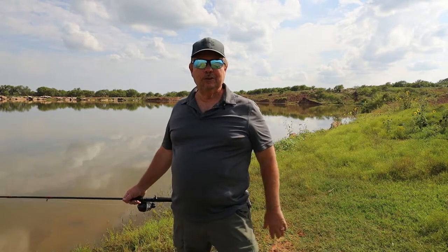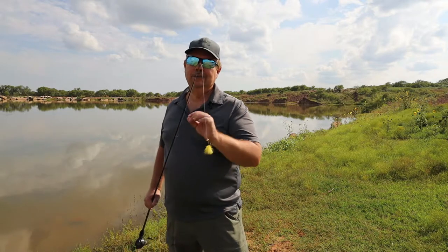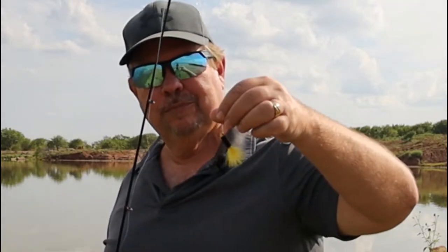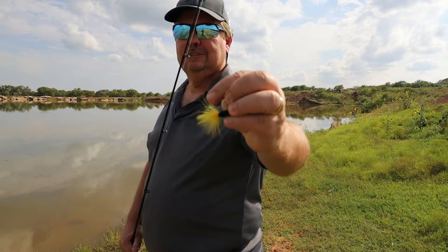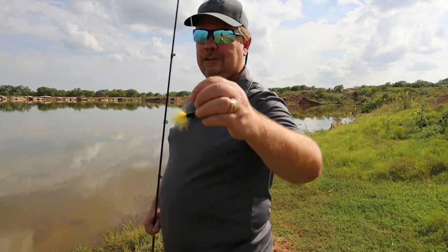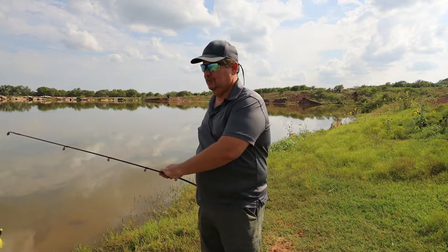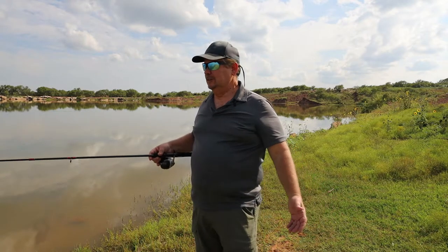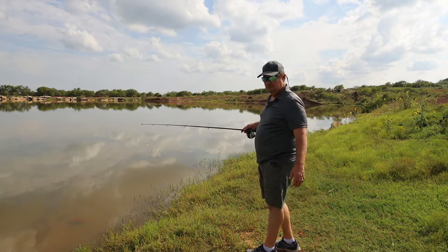Welcome back to Learning the Basics. This is episode 4. We're going to do a little something different today — we're going to do a little jigging. I call them a little bumblebee. They're black and yellow with a little lead head and a little bitty hook on there. You tie these on the same way as you do the weights and hooks we've already went over. So stick around and we'll do a little jigging.